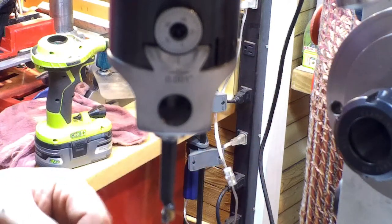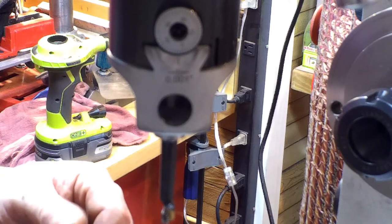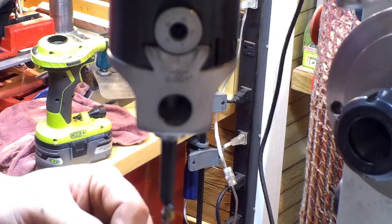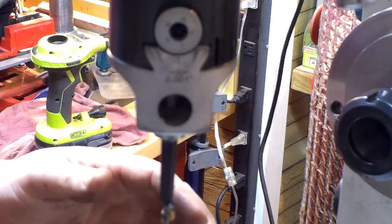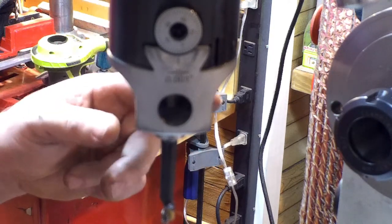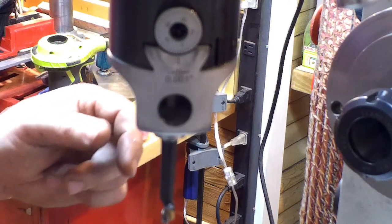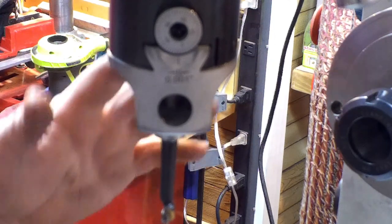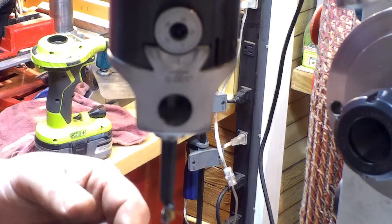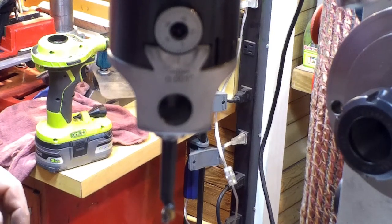Under a hundred dollars — I think it was about seventy bucks with all the bits and everything, so how can you go wrong? The R8 taper is also a lot cheaper than most other tapers. When I bought the MT3 taper set it was a lot more money. The R8 taper is a lot more common. So I can't complain. Quality-wise it's only been used once on aluminum taking off 25 thousandths, but that's what this test was for — to see how good it was. So I'm happy. I hope this helps — have a good day.